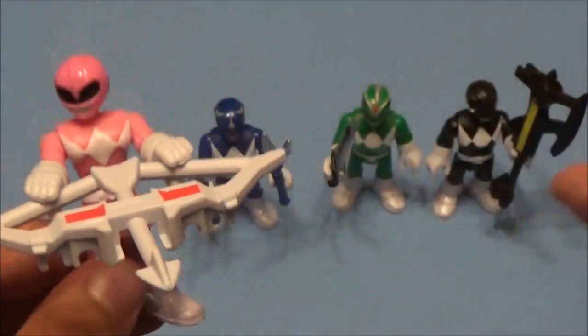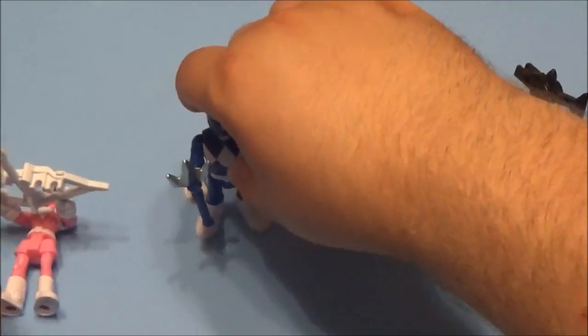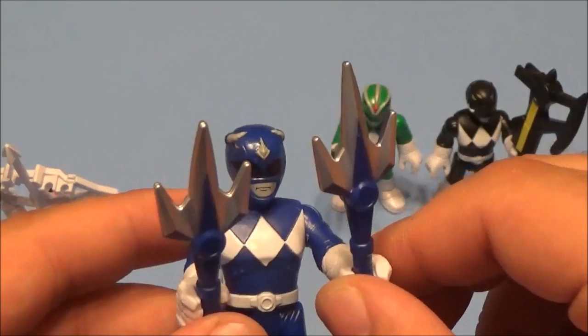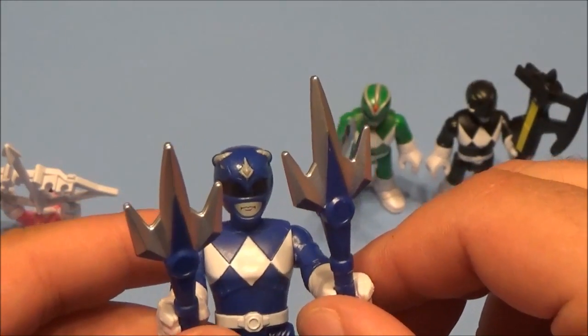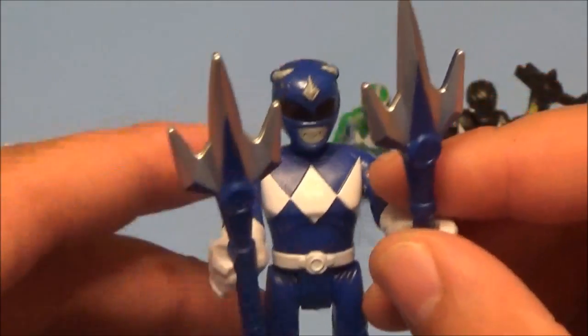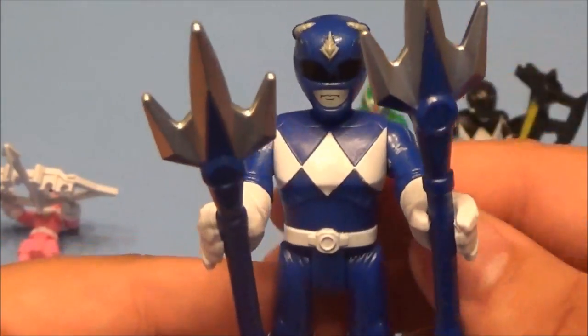Next we're gonna look at the Blue Ranger. I don't remember his name — I think one's name was like Zach, and Jason was one of them, and Tommy, I don't remember their names. Kimberly was the pink one, I know that. Here's the blue one.